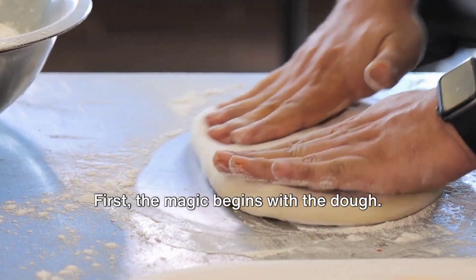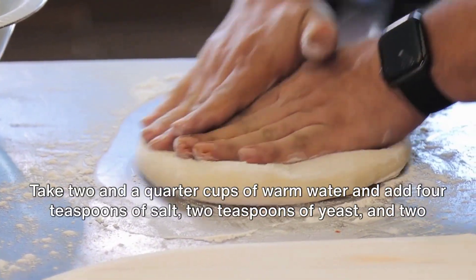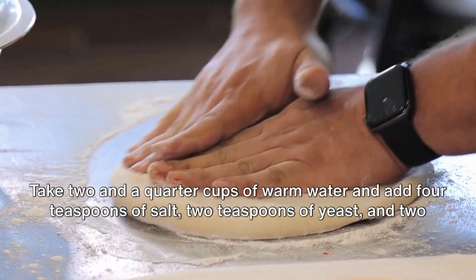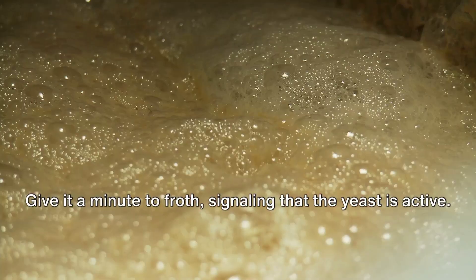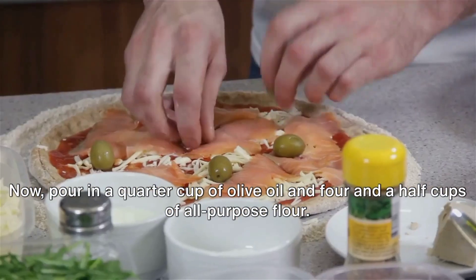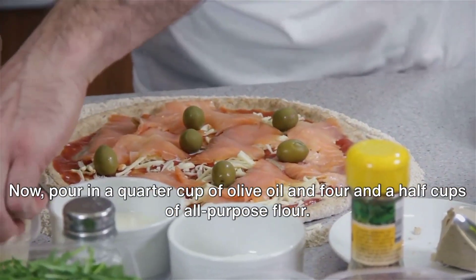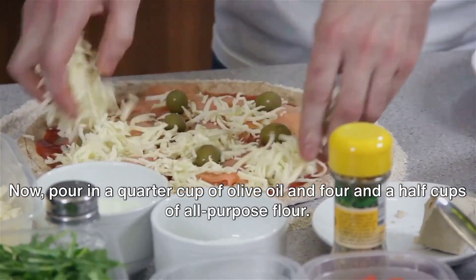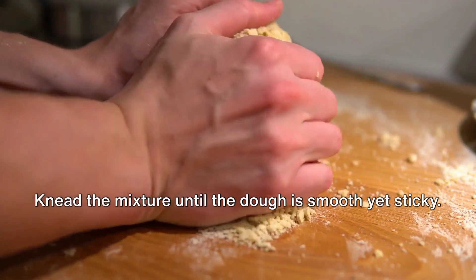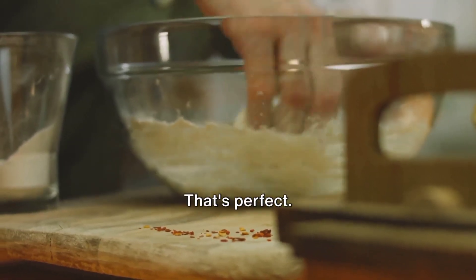First, the magic begins with the dough. Take two and a quarter cups of warm water and add four teaspoons of salt, two teaspoons of yeast, and two teaspoons of sugar. Give it a minute to froth, signaling that the yeast is active. Now, pour in a quarter cup of olive oil and four and a half cups of all-purpose flour. Knead the mixture until the dough is smooth yet sticky. It'll be moist, but don't worry, that's perfect.